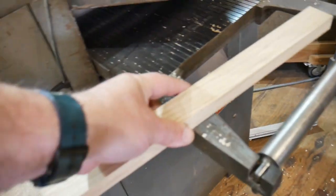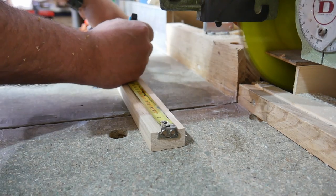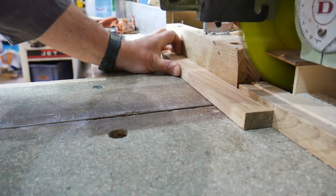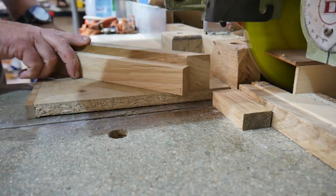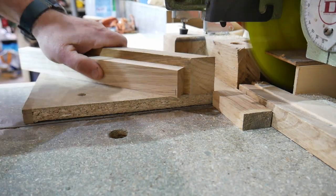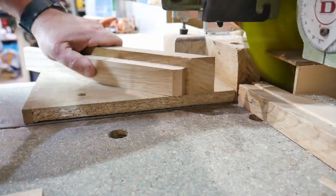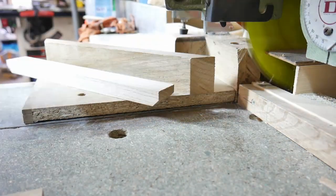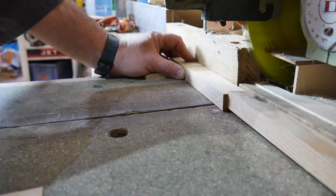We're going to cut the shoot bolt to size and to length. In this case it's a 300 millimeter, 12-inch shoot bolt. I use my jig on my radial arm saw, and put a small 45-degree cut on the ends of the shoot bolt just to make it look nice - it makes it more professional.